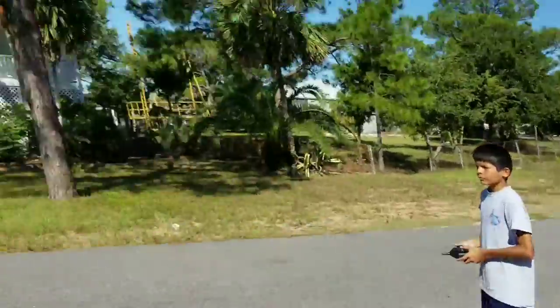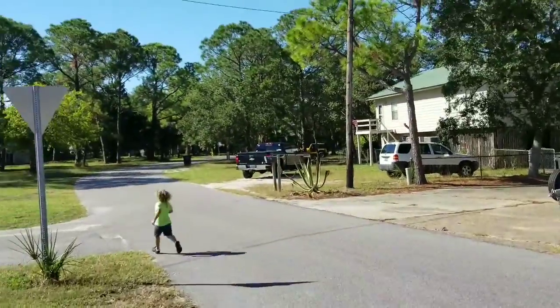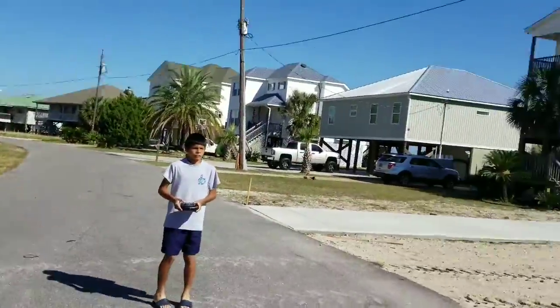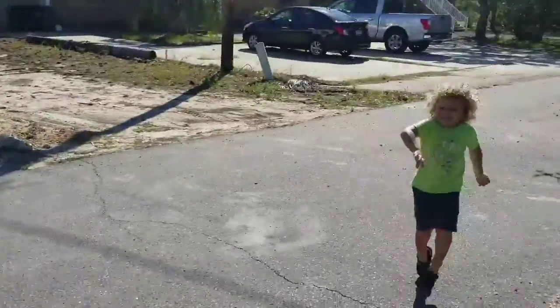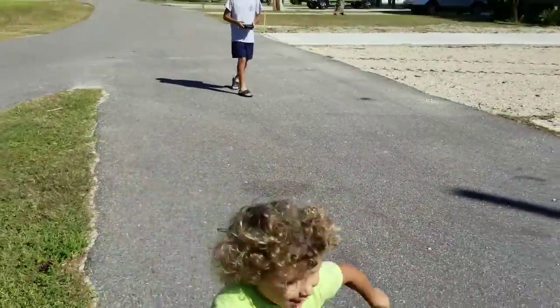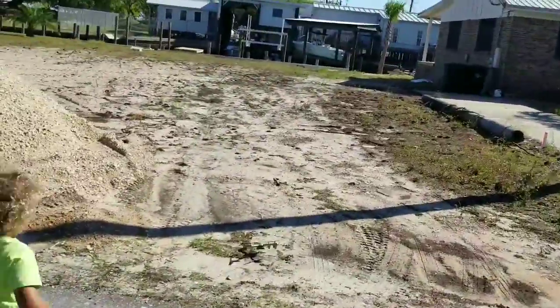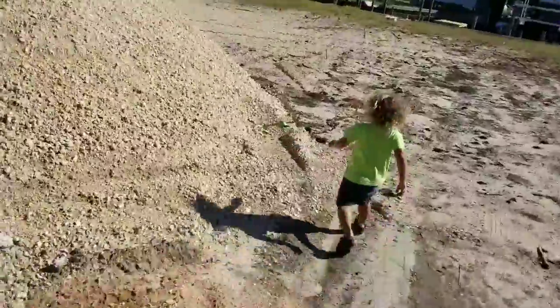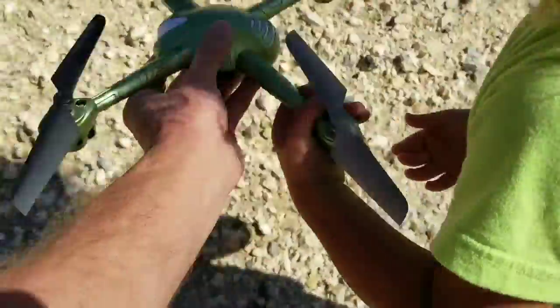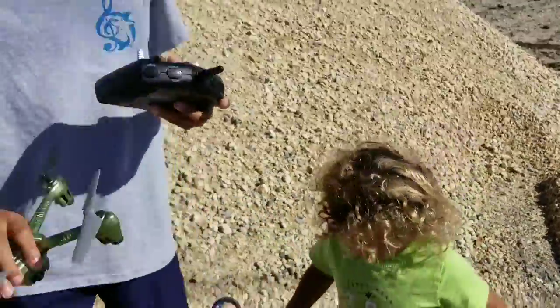Drone! New drone! Is that a drone, Justin? Crashed and burned. Oh, be careful, be careful, be careful — it's so hard to turn it off. I hate that.